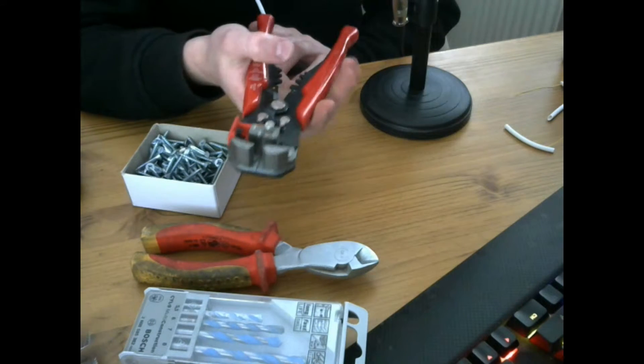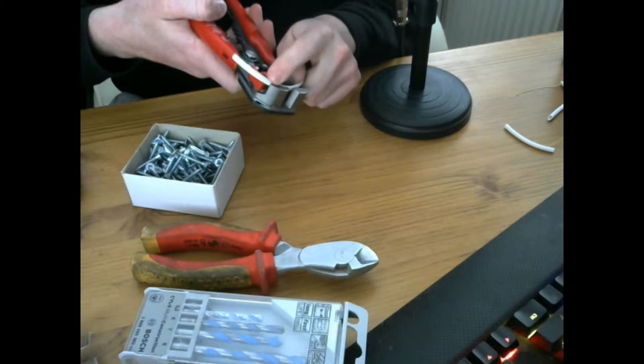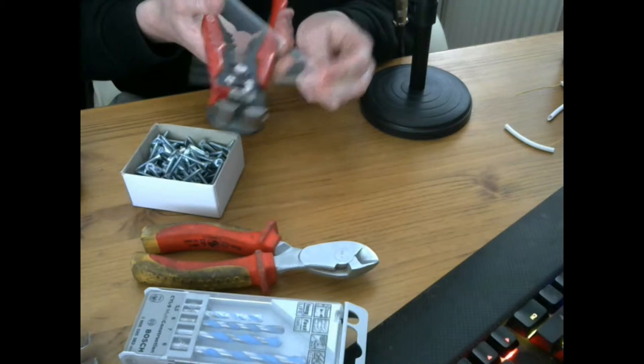Before we go through specialist tools, I have got a cable stripper. Essentially what this does is you put the cable through the top where you want to strip it, and then you just pull it and it separates the cable.